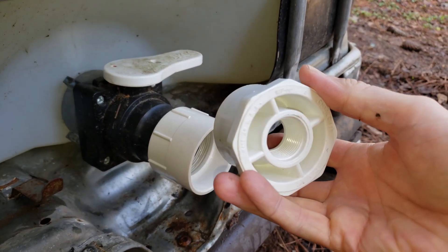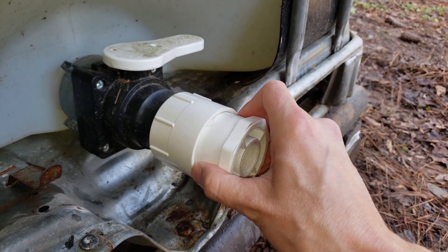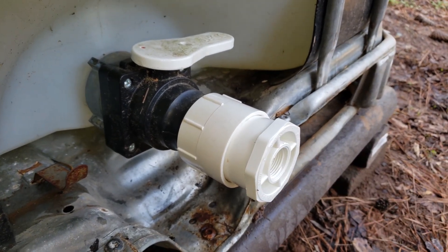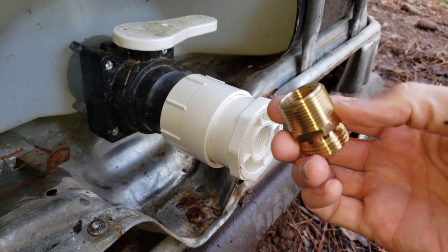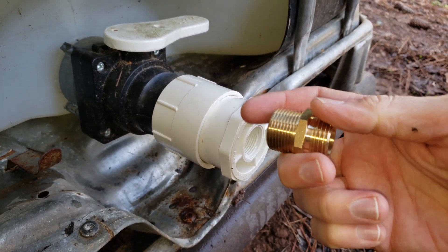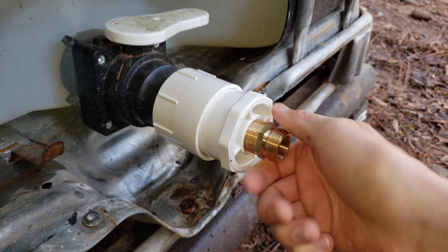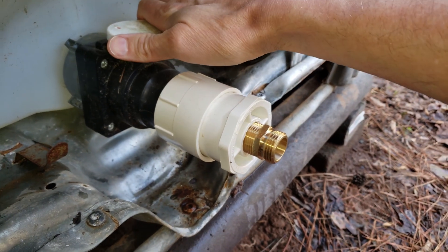Then we're gonna use this adapter here and we're gonna have to cement it in with PVC cement — I'm just putting it into place right now to show you how it's all gonna fit together. And then we're gonna use this brass three-quarter-inch fitting to three-quarter-inch hose connector. This will screw in here and then you can attach your hose, and we already have the valve here.